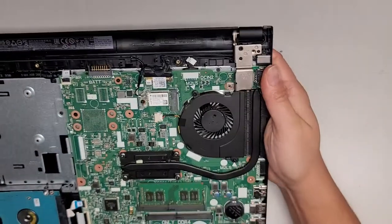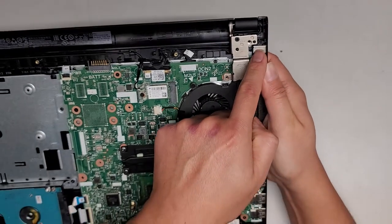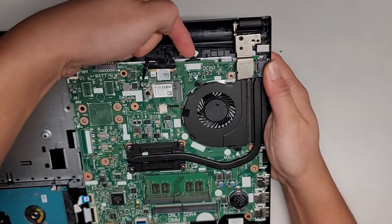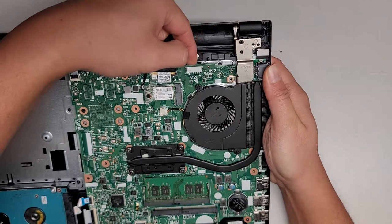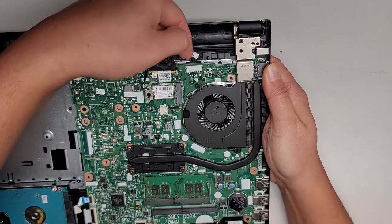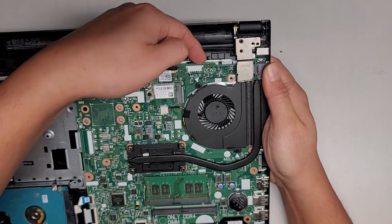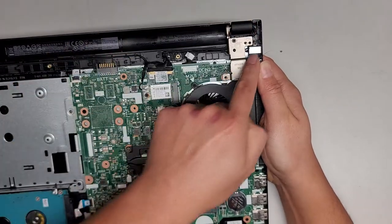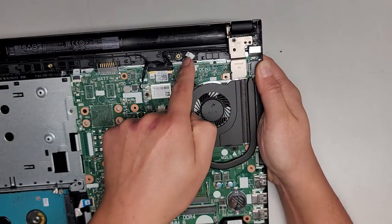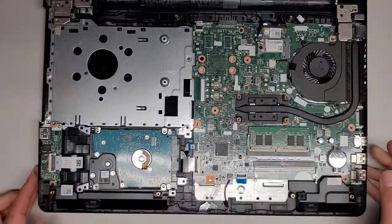One thing I forgot to mention: the DC jack, or charge port, is right here — held in with one screw. The cable runs along here and then goes under the motherboard. You can actually pull this out without taking the motherboard out, but it's a little tricky to push the new one back in because it's slightly underneath the motherboard. You will have to remove this screw and flip this hinge up so you can get underneath to pull it out.